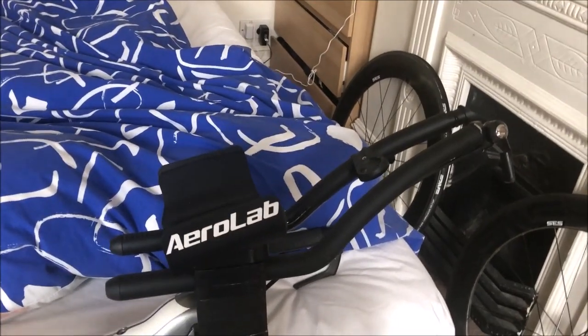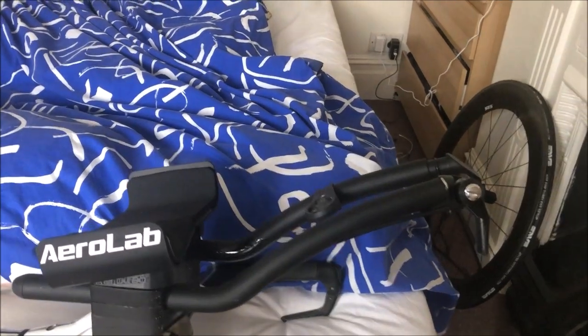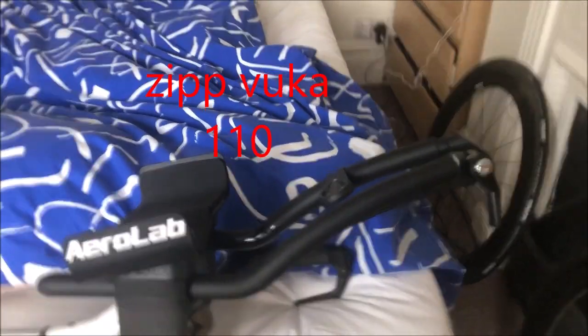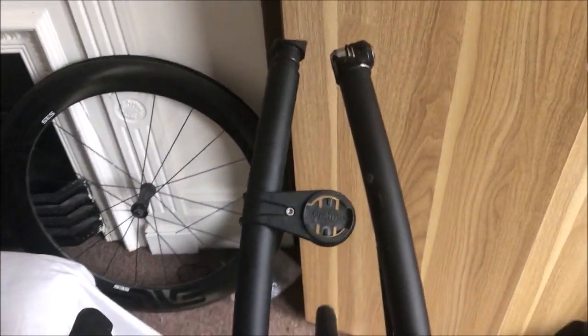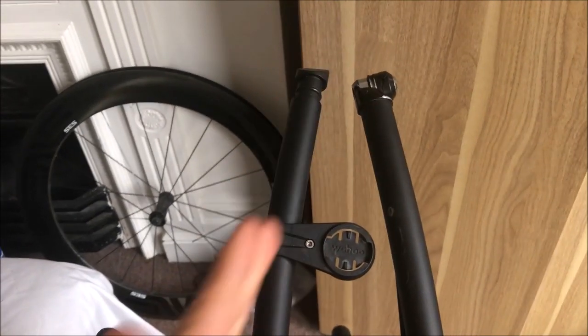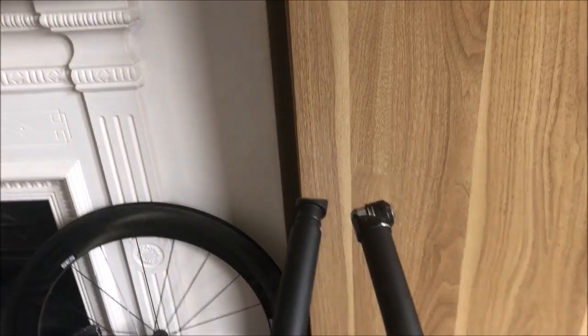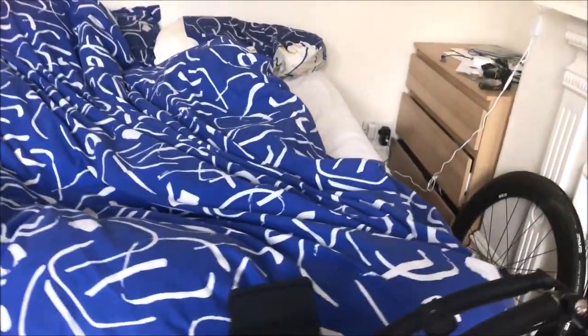For the extensions I chose Zipp Vuka 110s or similar. They're absolutely class for two reasons: number one, if you look from this angle you can see that they point inwards — instead of going straight they have an inward curve — which allows you to get really narrow at the front end, and being narrow is super important.